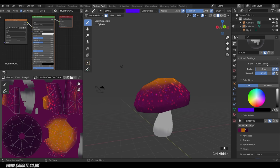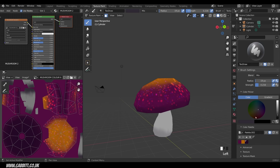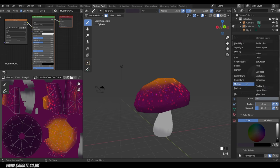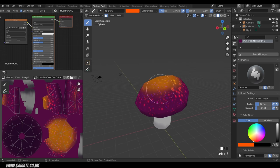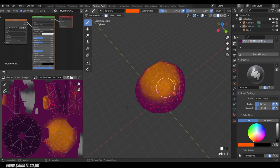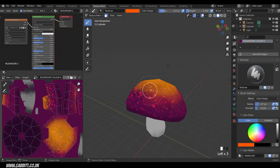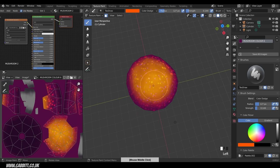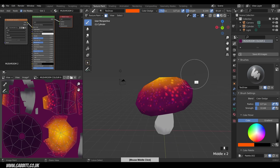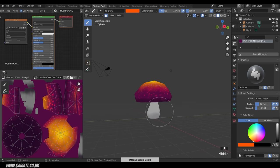The cap isn't quite vivid enough yet, so I'll switch back to the normal Draw brush, change its Blend Mode to Color Dodge as well, and pick that same vivid color. Set the strength low and paint lightly to increase vibrancy at the top. Color Dodge changes vibrancy as well as making it lighter — it makes these reds more saturated. I'll build up a really bright glow at the top, almost like it's catching the sun.